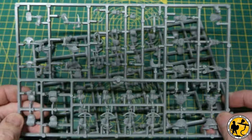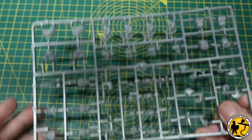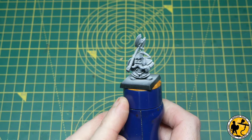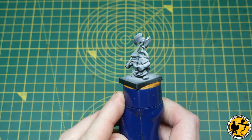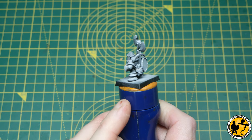My name's Stuart and in this video I'm going to show you how I paint my Dwarf Rangers. I'm going to assume you're new to the channel, so regular viewers will have to forgive me for any repetition. The miniature has been primed black and then a white coat has been applied over the top using an airbrush, mostly top down, zenithal style.